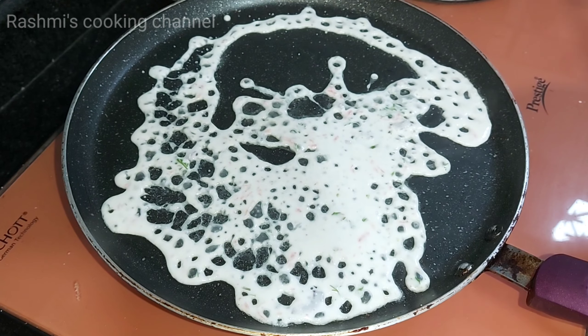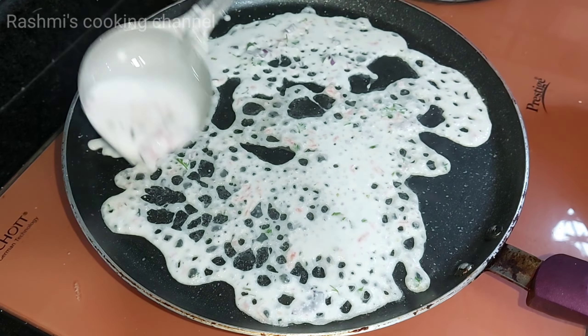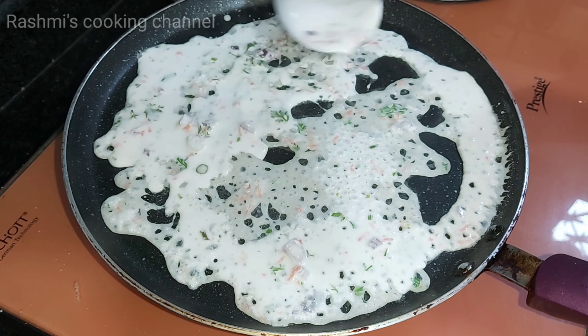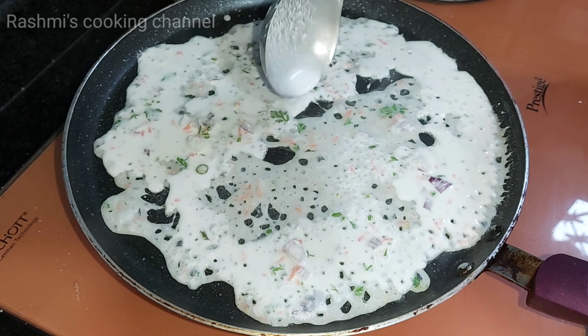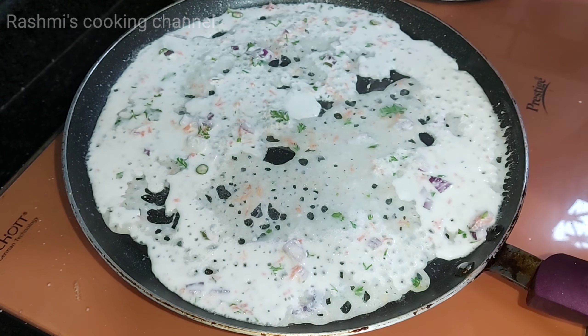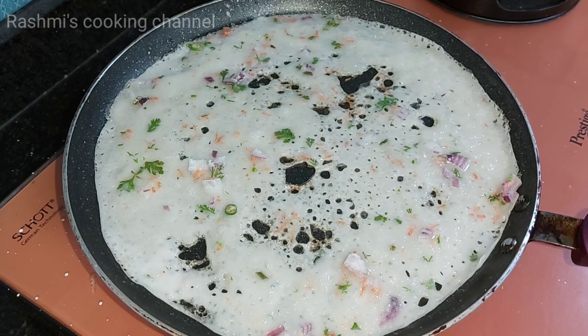Namaskar! My name is Rasmi Cooking Channel. I am very excited. Today I am going to make a recipe in 5 minutes — a tasty and healthy recipe.